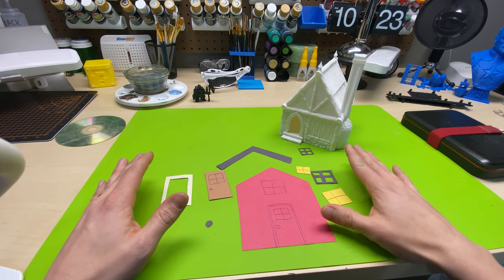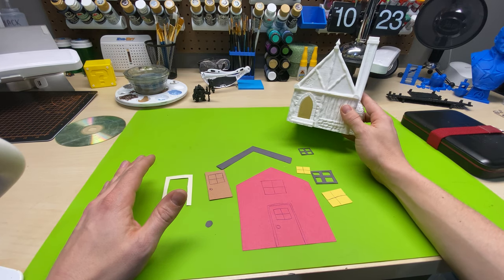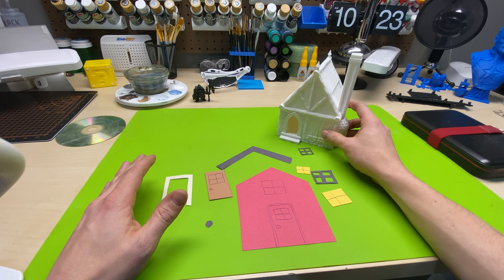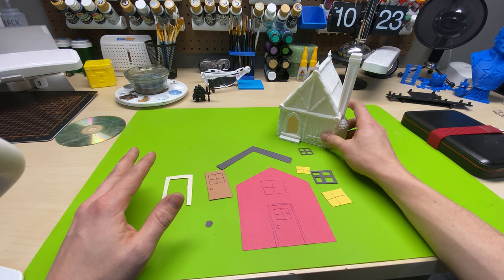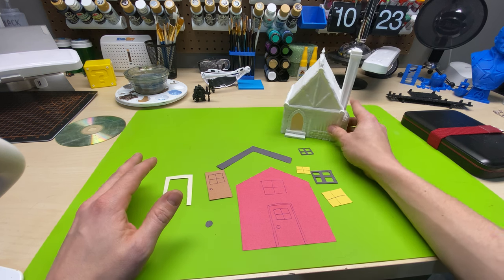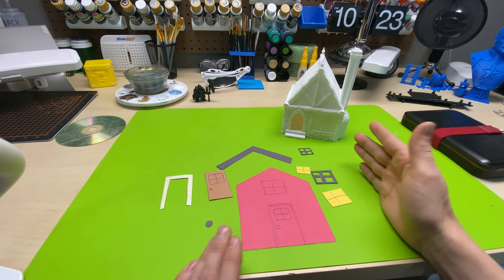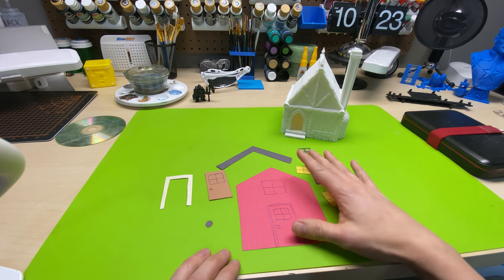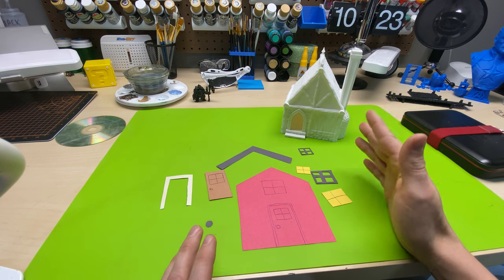This is literally just about setting up your base coats. When you're doing your base coats, you want to try to get good coverage and get all the right colors on. I'm not talking about washes or dry brush or any other techniques — just getting the main solid colors on your model first.